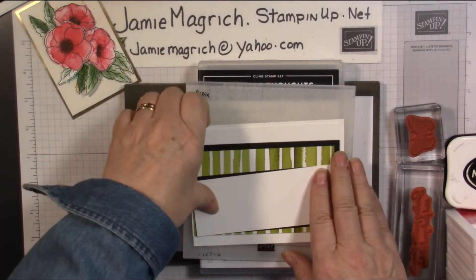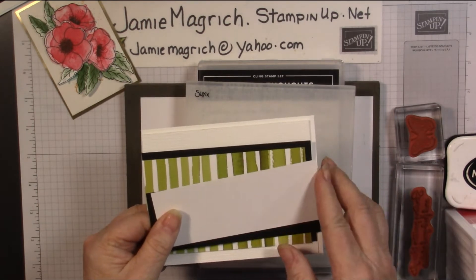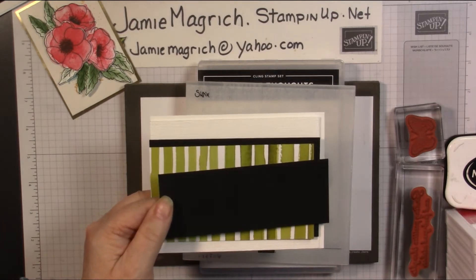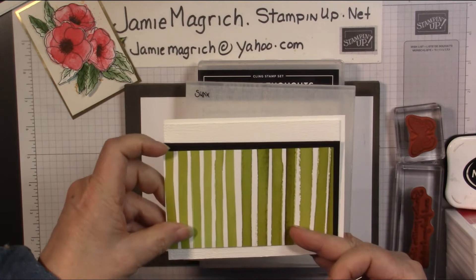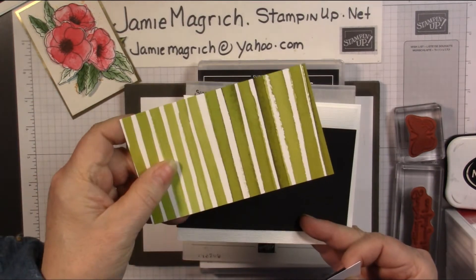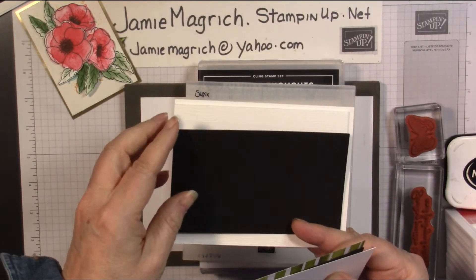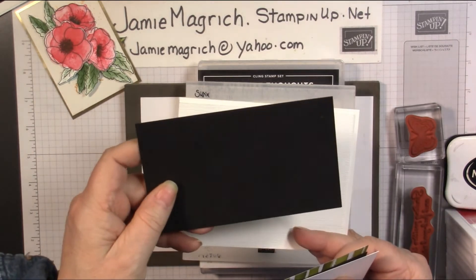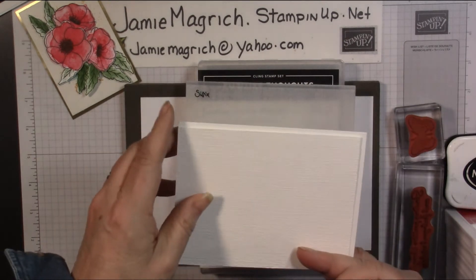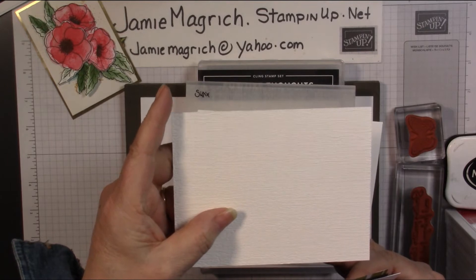The supplies I'm using: I have a piece of white which is two by five and a quarter. I have a piece of black which is two and an eighth by five and three eighths. I have a piece of designer series paper — this is the poppy paper — which is three by five and a quarter. And then I have a piece of black which is three and three sixteenths by five and three eighths.